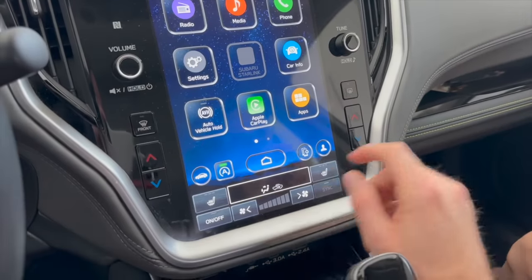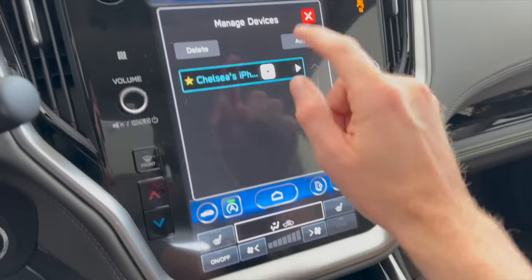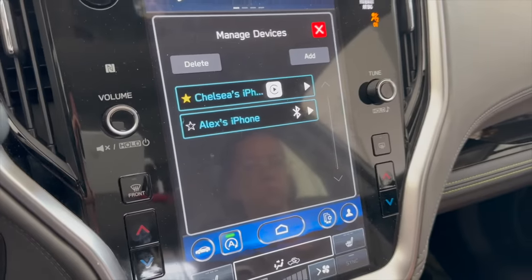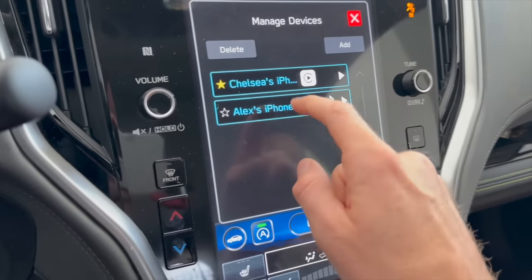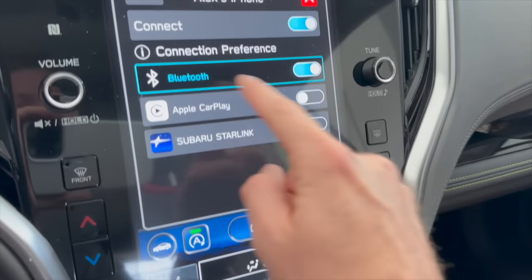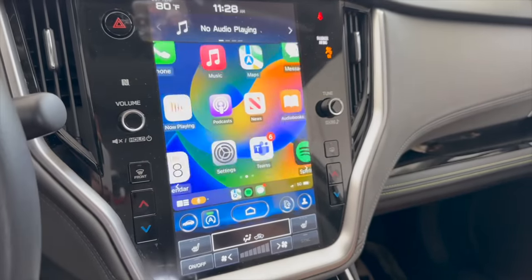I'm going to add a second device to show you what it looks like if you have more than one phone connected. You go through the same process and click Add. After pairing, you'll see more than one device listed. If you want to switch between the two, you simply tap the phone you want to connect and select Use CarPlay. It takes just a few seconds and it switches over to the other person's phone.